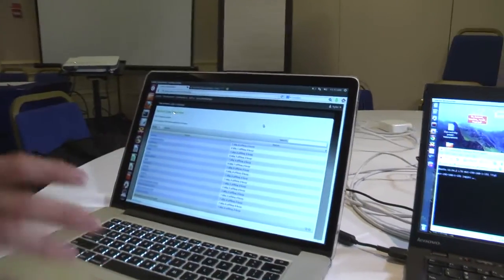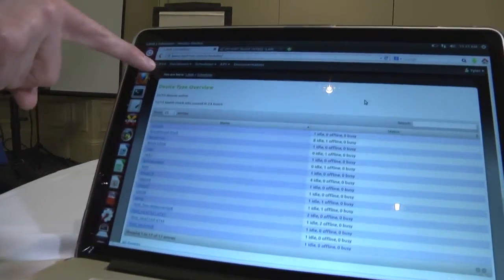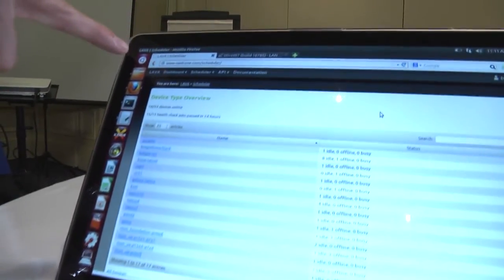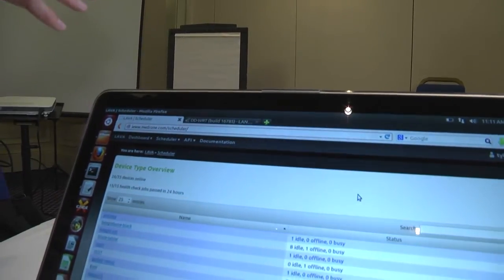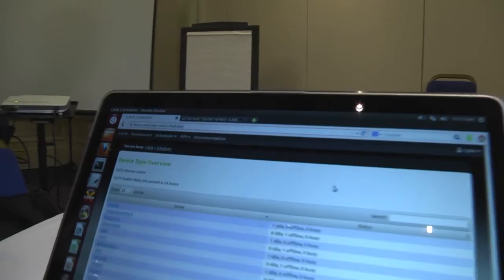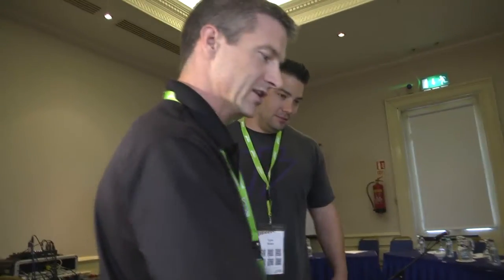If we come one more system over, this system here is just a web browser that's bringing up the page of the LAVA server. This LAVA server is actually running in Bellingham, Washington. So it's running over there, and this is just showing the status of the server.